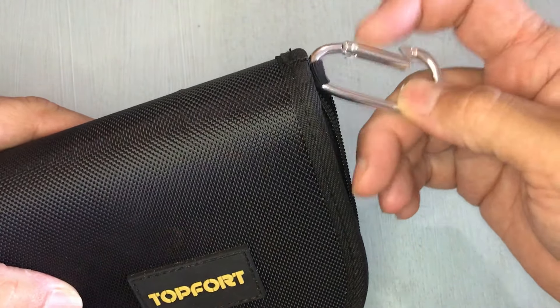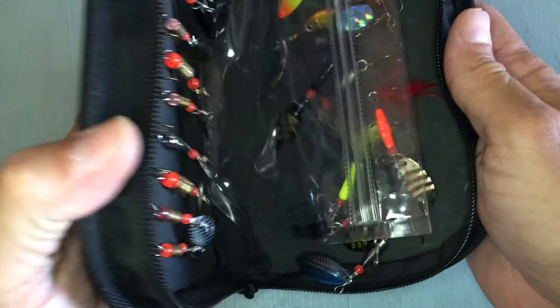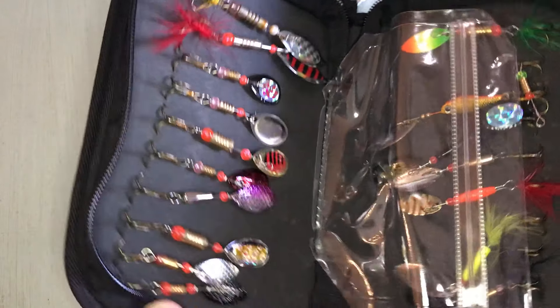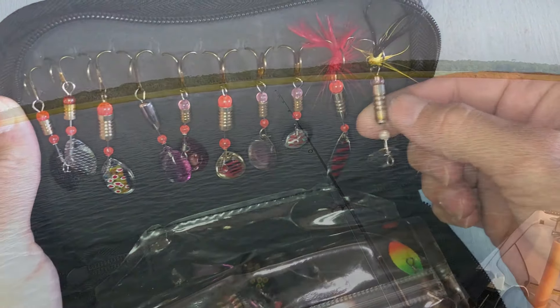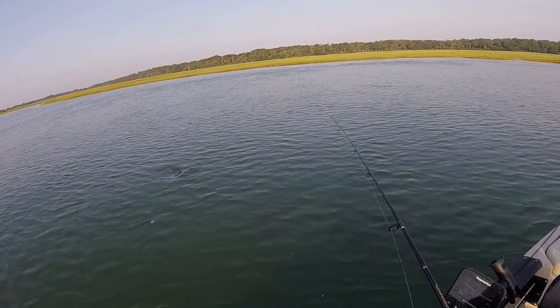You don't want that coming off whatever you're hooking it onto and then you lose your kit. So if you open it up, I've used a few of these already. I used this guy today in some saltwater fishing, trying to catch some sea trout with it.